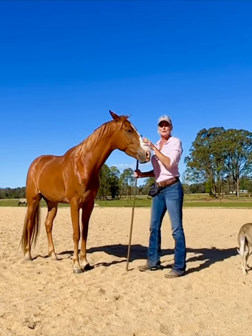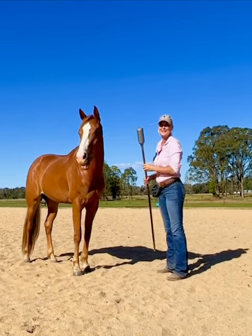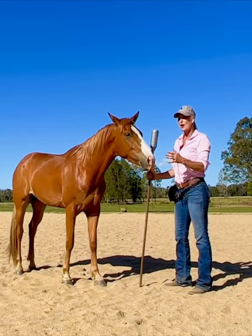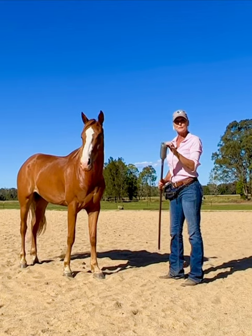Zero loves doing training sessions — he just loves it. It's good when you have a motivated horse. So I'm about to start with Zero and show you exactly how to do this from stage one.